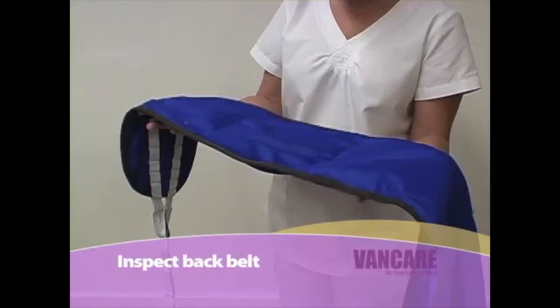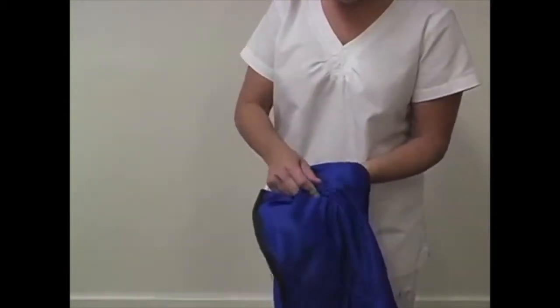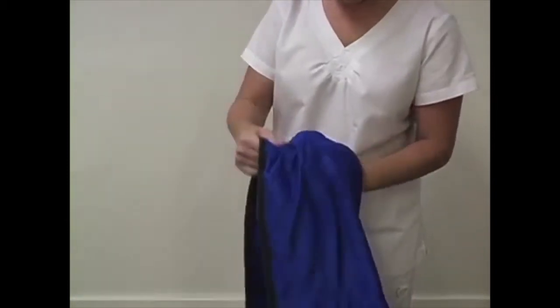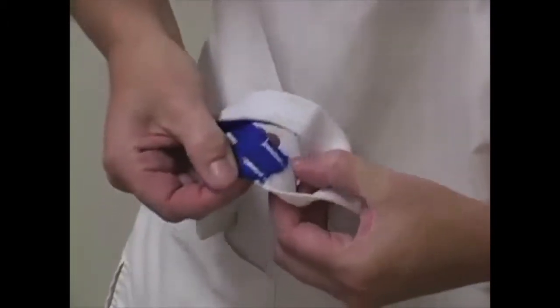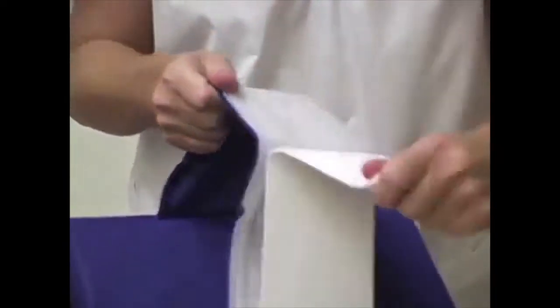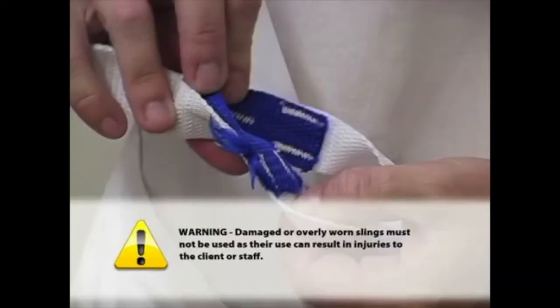Inspect the back belt. Before transferring a client, it is important to check the back belt or sling for signs of damage, for loose and missing stitching, and for tears and excessive wear that might cause it to fail. Be sure to inspect the stitching that attaches the loops to the back belt or sling. The Velcro on the safety belt must be checked to make certain it fastens securely. Damaged or overly worn slings must not be used as their use can result in injuries to the client or staff.